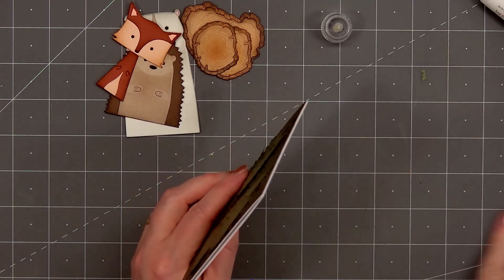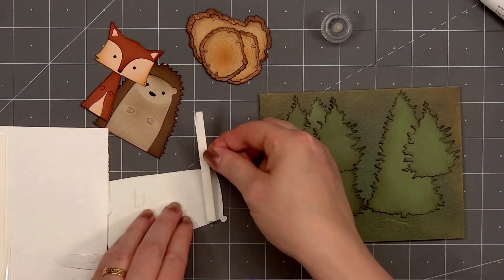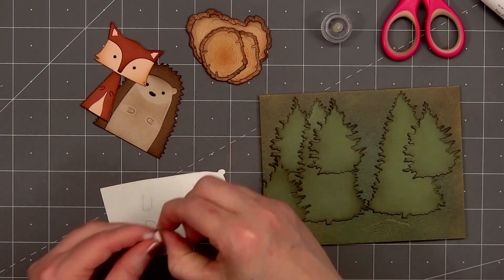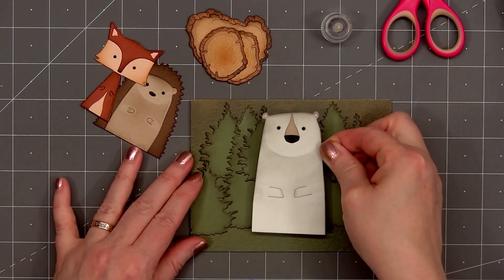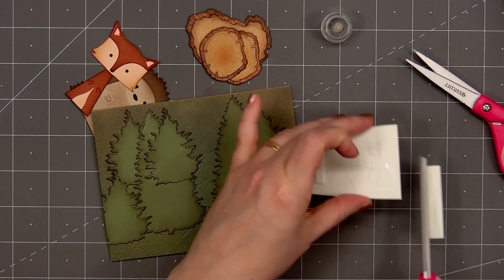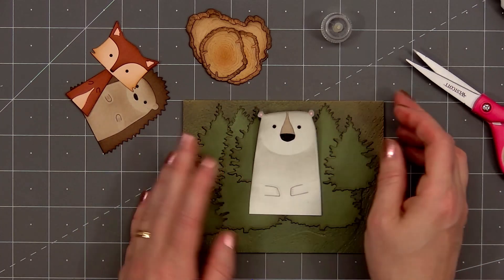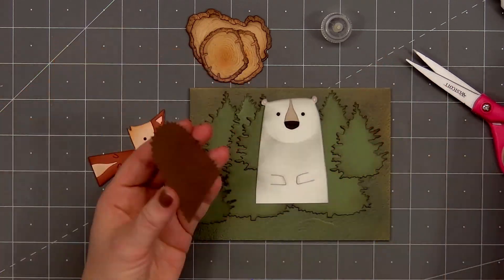Now I'll add the critters. I am adding some thin foam dimension behind the polar bear and the fox, just behind their head. I'll use Honey Bee Stamps white foam strips — cut two small pieces. I'll remove the release paper behind the polar bear and add glue toward the bottom. Since the polar bear is fairly tall, I don't want the bottom to show through underneath the wood slices, so I am using my scissors to trim it off. I did need to wipe off some of the glue with my finger. Then I'll adhere the polar bear in the center of the card.